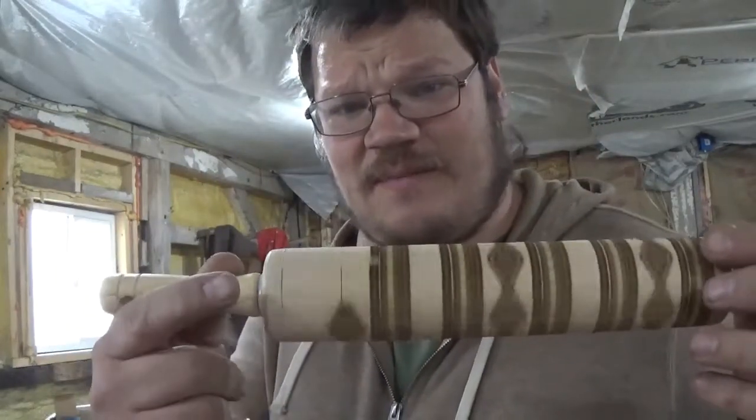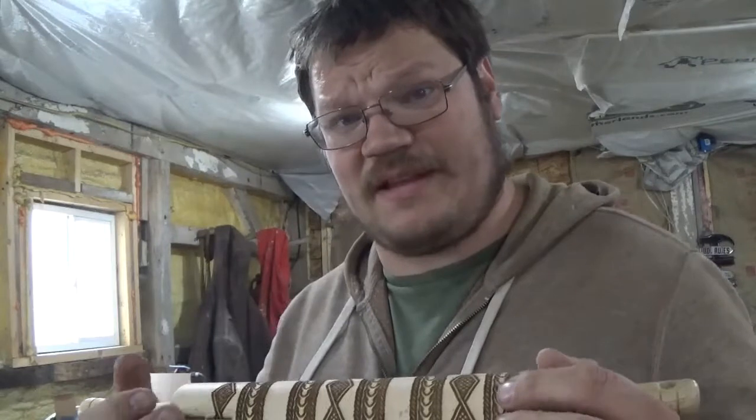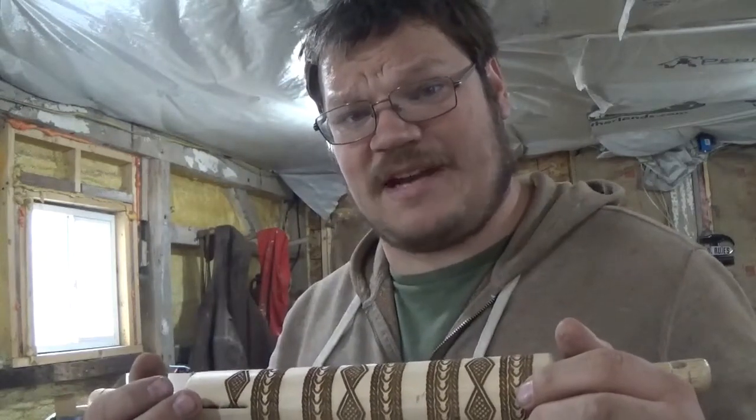You guys learned how to set up and engrave your rolling pins today. I appreciate if you subscribe — just click the little button with my logo on it. I'm Jay, it's my to-do list, thanks for watching.